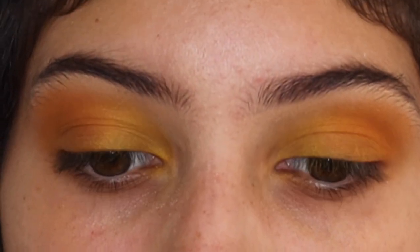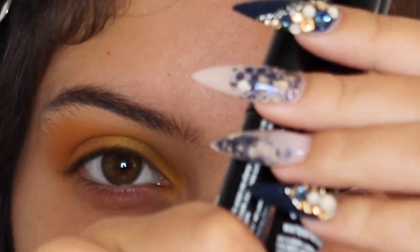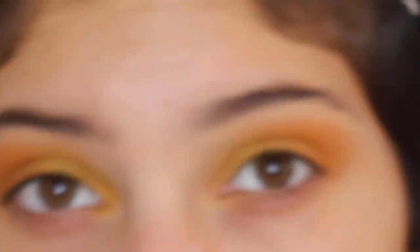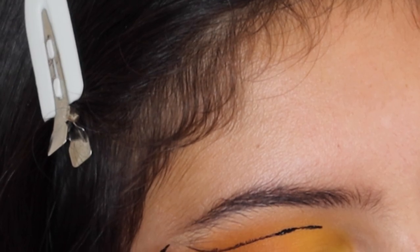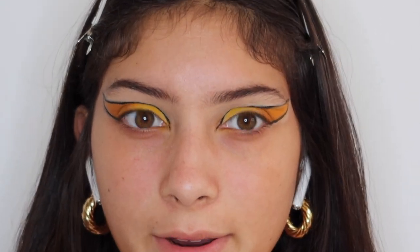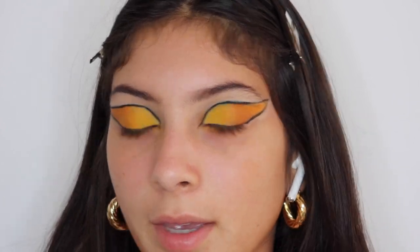I'm going to start the eyeliner so that I can do the white and then go from there. I have these two NYX eyeliners — this one is white and this one is black, and they're pretty much the same, just different colors. I'm going to go in with the black first and outline the wing. Okay, so I had a little bit of a breakdown, and I'm okay, and it looks alright. There's a little bit of a black spot but we're going to go over this with black anyway, so it's fine.